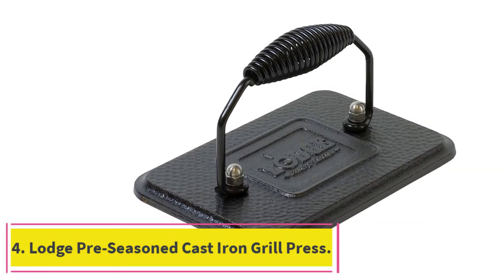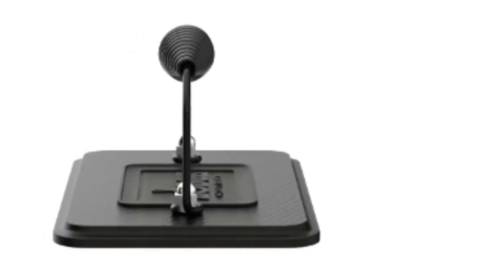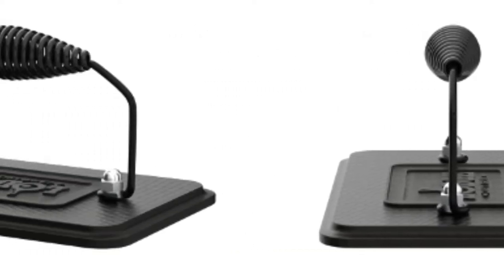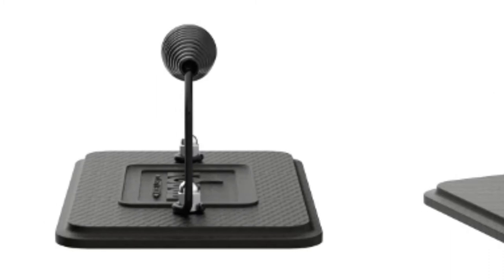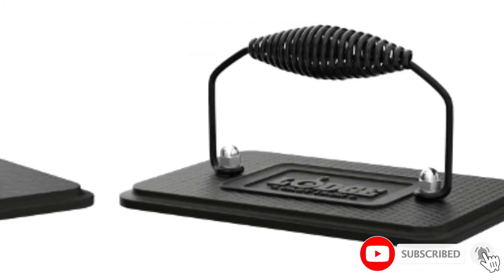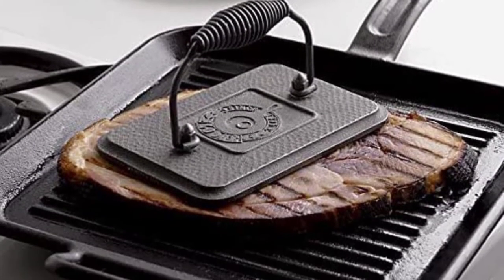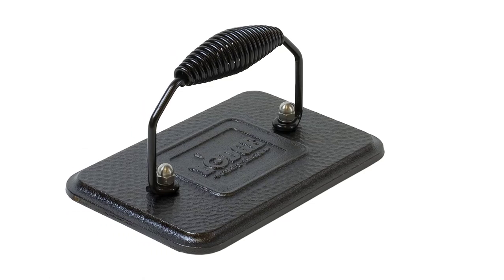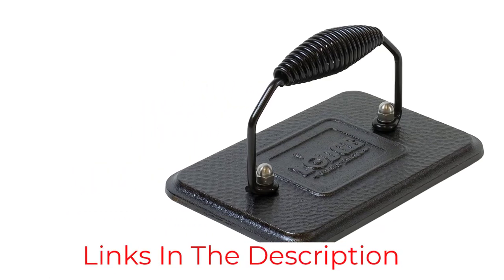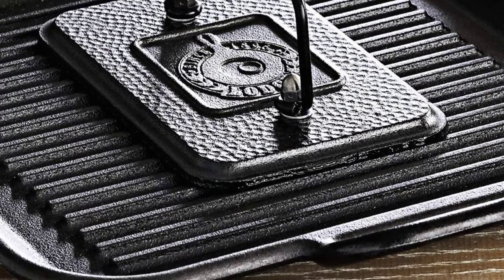At number 4: the Lodge Preseasoned Cast Iron Grill Press. For an even more compact non-electric option, Paige Lepari, owner of Arca Stratus Books Plus Foods in Brooklyn, recommends this grill press — what she uses at her shop to turn out sandwiches day in and day out. They're extremely inexpensive and very high quality, she says. To use it, lay down your sandwich in any pan, place the tool on top, then flip and do the same on the other side. They have a nice weight to them — heavy enough to press down fully and evenly but still easy to wield. This particular size is perfect for most sandwiches, fully covering the bread and ensuring a uniform color.